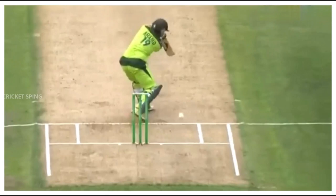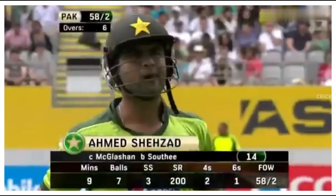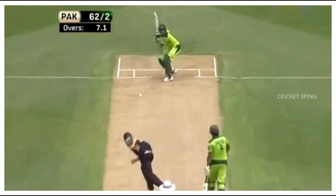He had to come forward, just looking to roll his fingers across that ball, looking to run it - maybe looking at that backward point region. Slightly opening the face. Good bit of work. So Shahzad has to go for 14, Pakistan 58 for 2. New wheels in motion there.